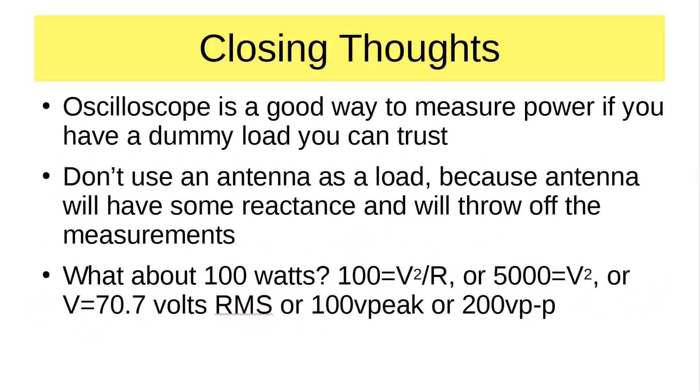Some closing thoughts: the oscilloscope is a good way to measure power if you have a dummy load you can trust. Don't use an antenna as a load because the antenna will have some reactance, and that will throw off the measurements. I was also asked: what voltage would you put across the oscilloscope for a full 100-watt output? Well, 100 watts = V² / R, and with R = 50 we multiply both sides by 50, getting V² = 5000, so V = 70.7 volts RMS. That's 100 volts peak or 200 volts peak-to-peak. Many oscilloscopes go up to 300 volts peak-to-peak, so yes you can use the scope, but be careful — 300 volts of RF power will give you a nasty bite.